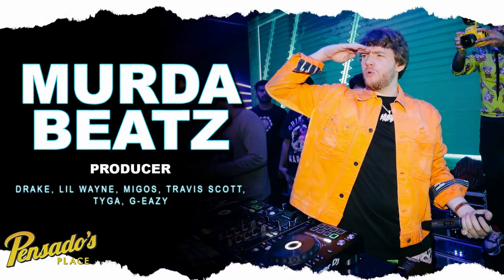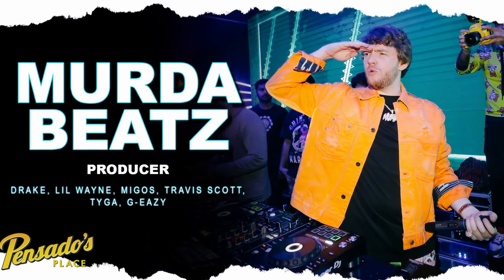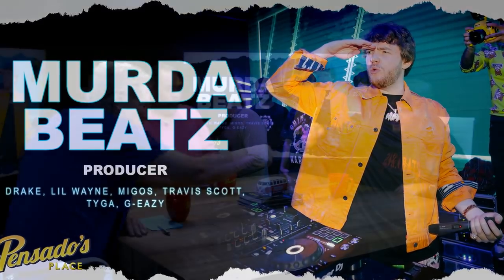So he didn't take a barrel over Niagara Falls, but he got to L.A. making hit records. Please welcome to the desk, Murder Beats. Thank you guys for having me — it was a pleasure. Nice to finally meet you guys too.